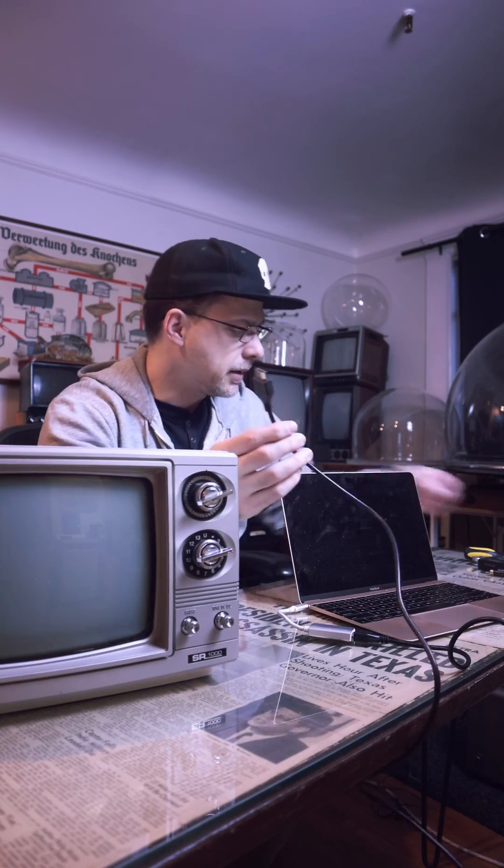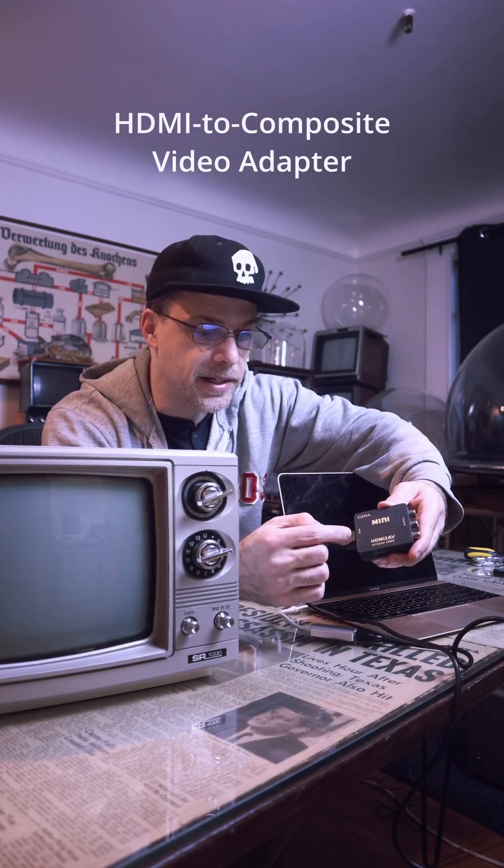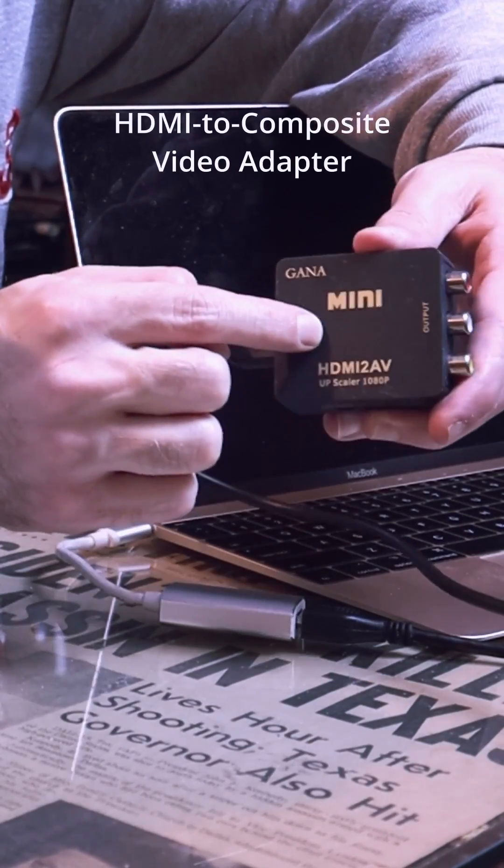Now we're going to need an HDMI to composite adapter. It's important to check to make sure that it goes from digital to analog, and not analog to digital.